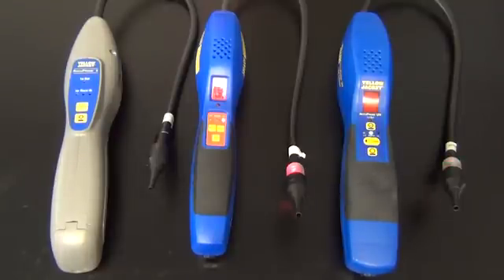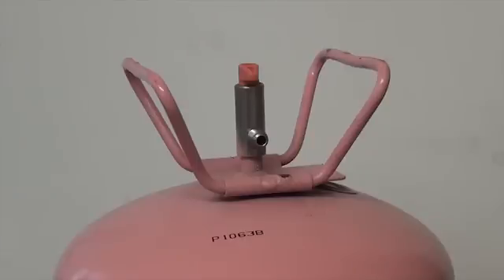We can now test with refrigerant. You should never test with straight refrigerant out of a refrigeration cylinder. First there are environmental concerns with releasing refrigerant into the air. Also, the leak detector will reset to ambient and will not detect such a heavy concentration of refrigerant.